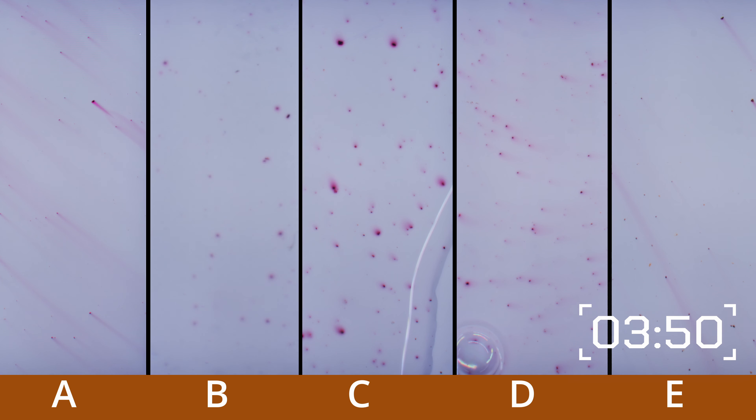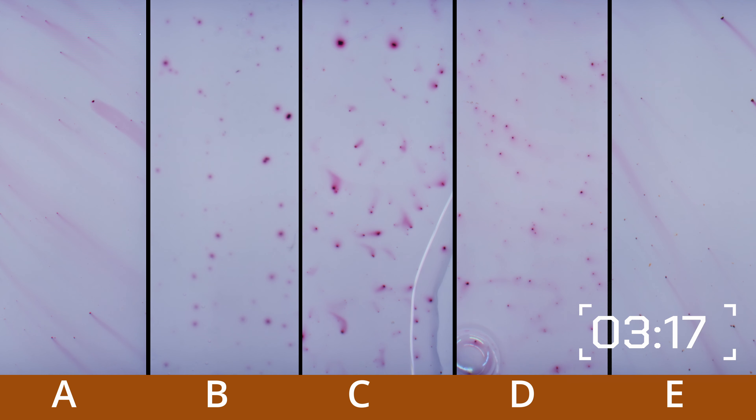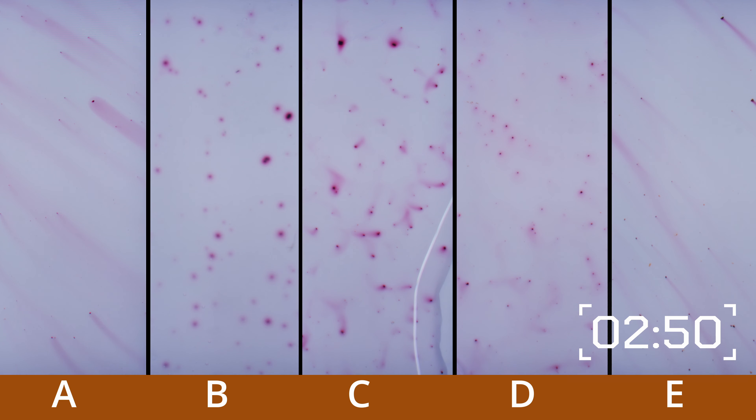One of the things you'll notice with indication is samples A through E are going to indicate a little bit darker. They all use similar technology, where the same chemical is both dissolving the iron and indicating that iron is present.